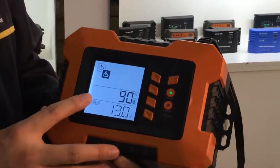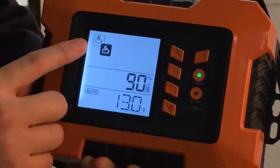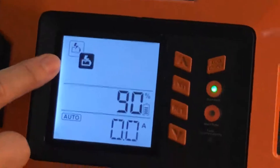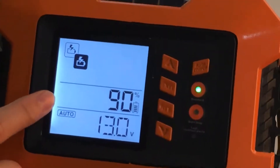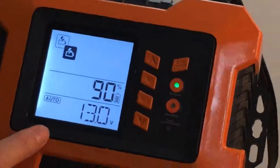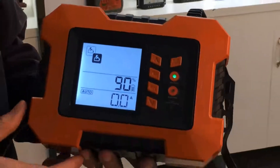There are three lines on the LCD display. The first line is for battery charger and tester. The second line is for battery's status, and the third line is for battery's voltage. Let's start to operate it.